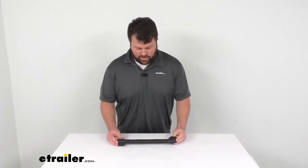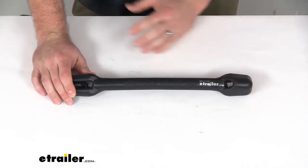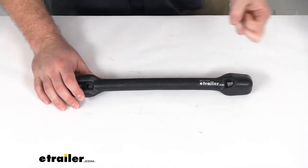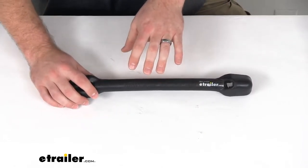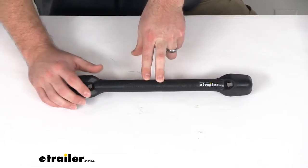Hi there, I'm Michael with eTrailer.com. Today we're going to take a quick look at this tailor-made mooring snubber. This is going to work for your 3 1/8 inch mooring lines, and it's going to help in the wind, waves, and wakes to make sure that there's not unnecessary stress put on your mooring lines.